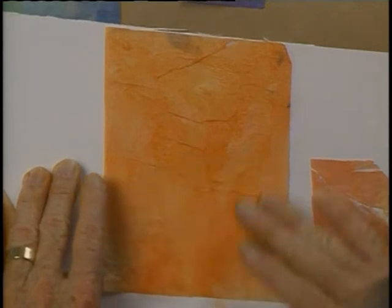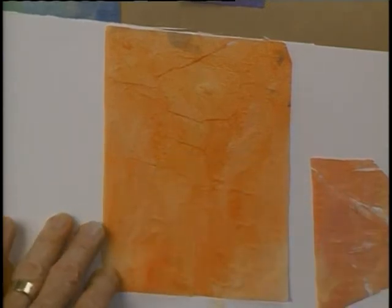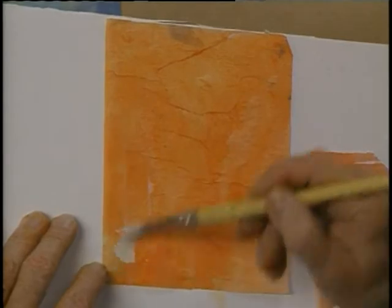Just use your fingers to push that out a little bit, and then even take some of this glue-water mixture and put it over the top of that.